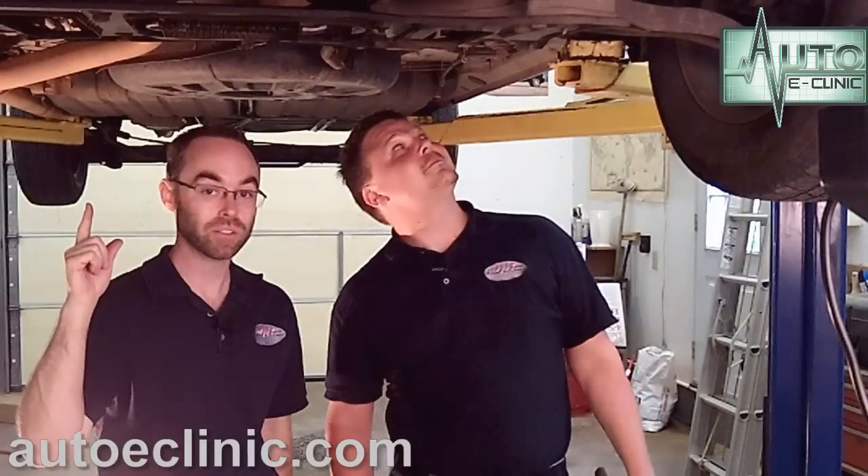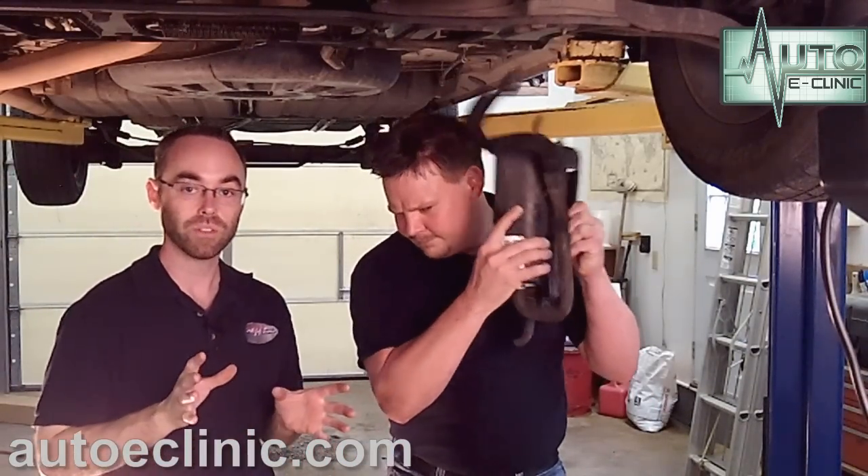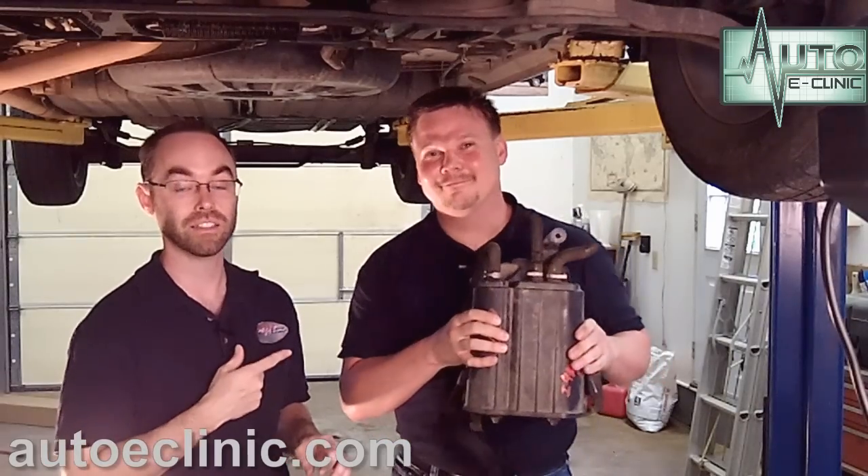Thank you for tuning in to Auto E Clinic. My name is Aaron, this is Michael. What we have today — we're standing under a 2005 Chrysler Town & Country van. It came to us with a P0456 code, which after we diagnosed, we found it had a leak coming from the EVAP canister. We diagnosed it, checked it out, found the leak, and talked about the parts and labor side. Now for part 3, we're actually going to show you how to replace this thing — as long as he doesn't get it stuck in his ear. What do you say we get started, Mike?